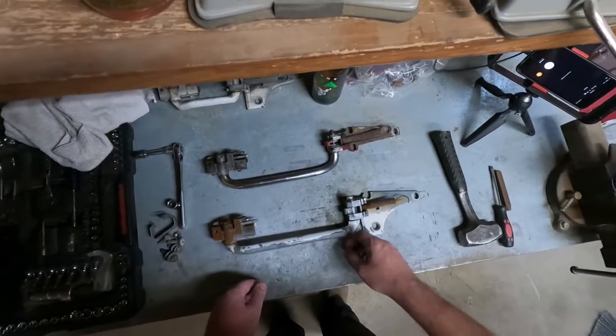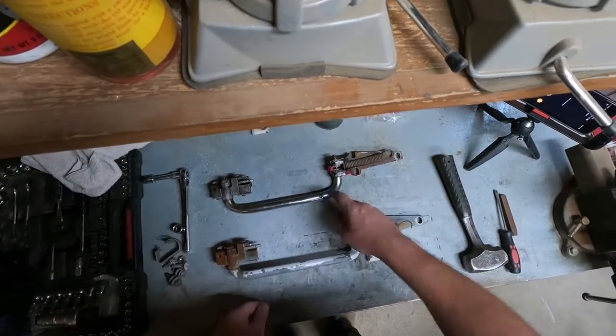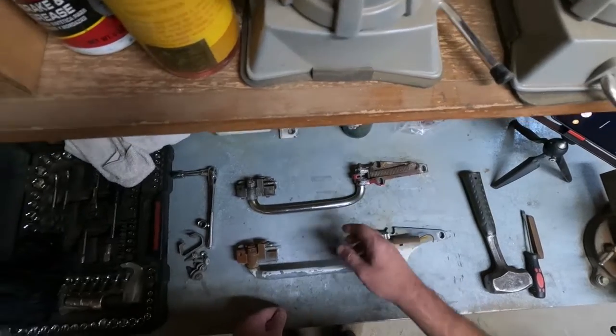Alright guys, here's what we're going to do. We're going to basically take this part off here and take this part off here — do a switcheroo. This one's going back together with this one, this one's going back together with that one. We have two slider shins we can use. First thing we're going to do is get this spring off.